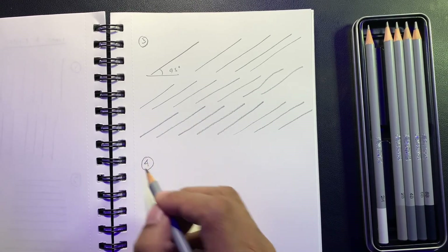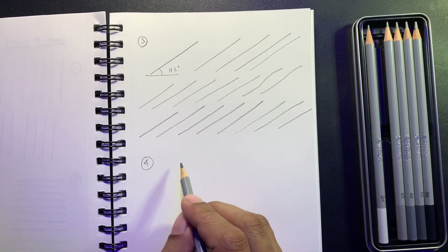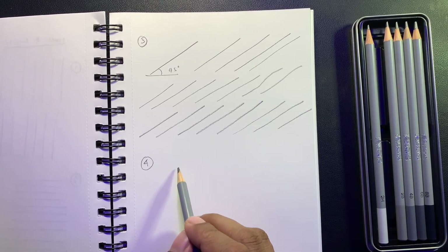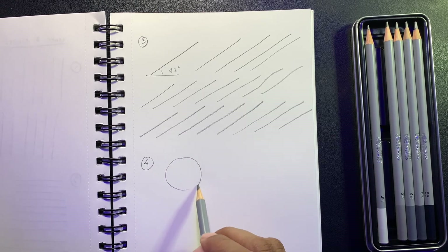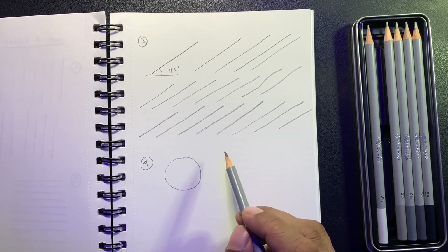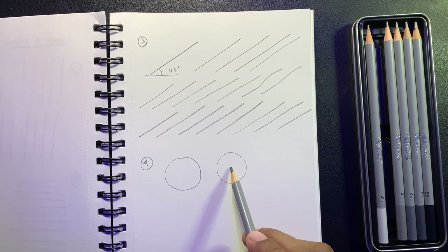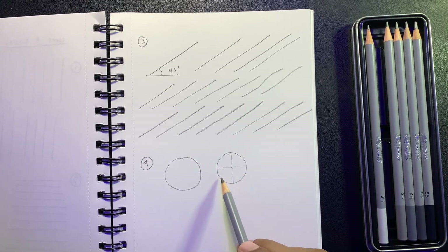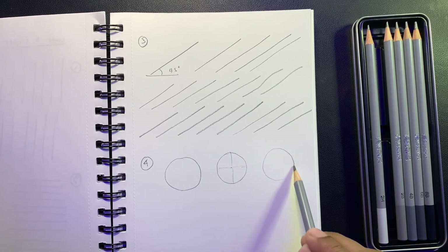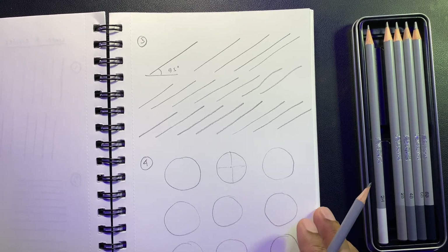The next one is a circle, which I think is very important. It's going to be tough in the beginning, but if you keep practicing it will get easier. Try to imagine a center point with all four sides equal. Practice as many circles as you can — this will really improve your drawing.